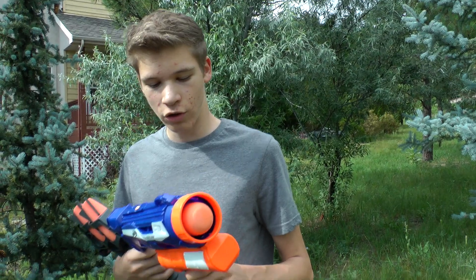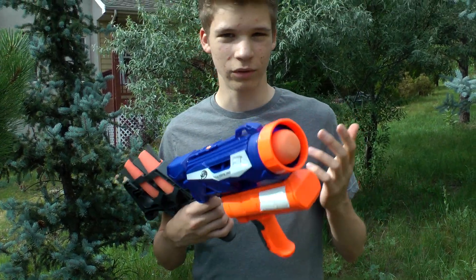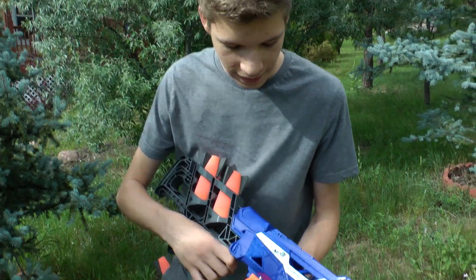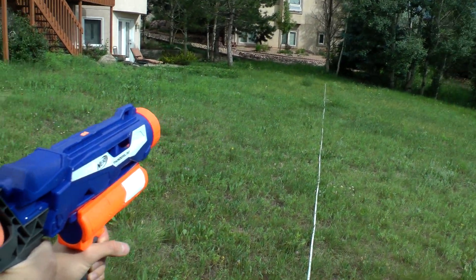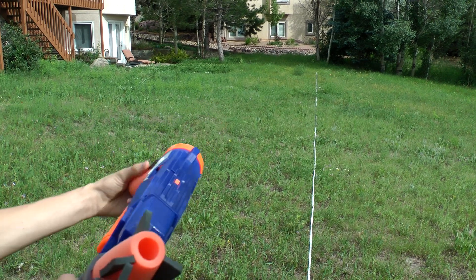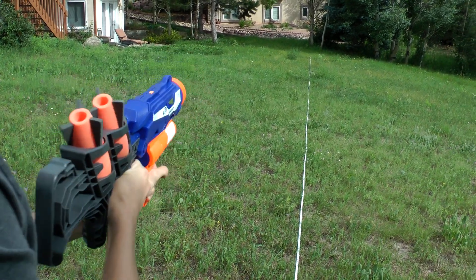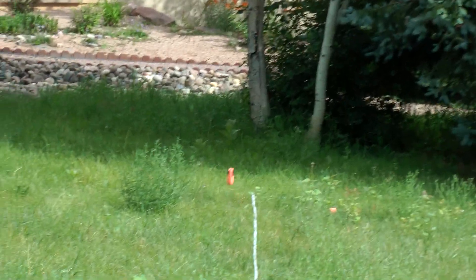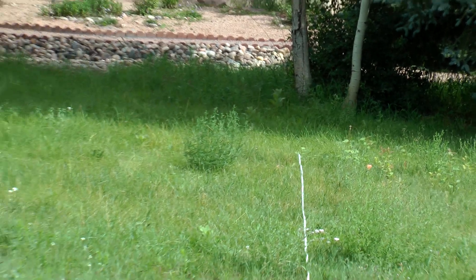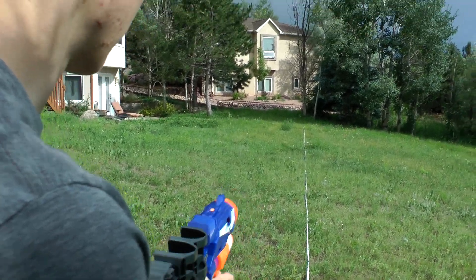Now let's move on to the shooting test. We're shooting the Thunder Blast — we've got four rockets, double the amount we normally have. Let's get shooting. Wow, that was nice. You can actually get some spin on it — that's nice. I'm just going to go for a more straight shot.